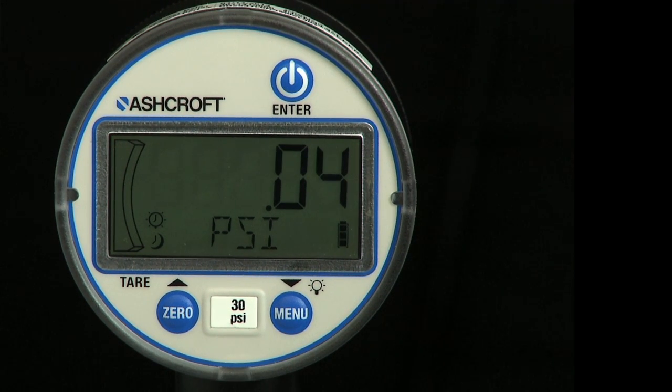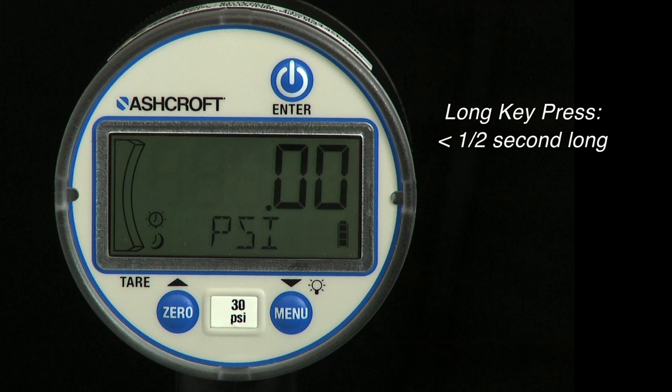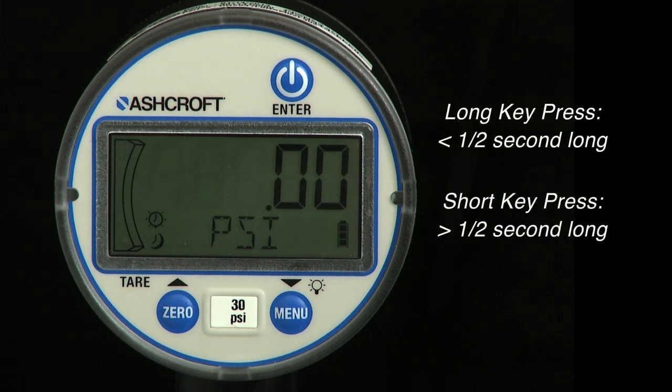There are two types of key presses used on the DG25: a long key press, which is more than one half second long, and a short key press, which is a momentary key press less than one half second.